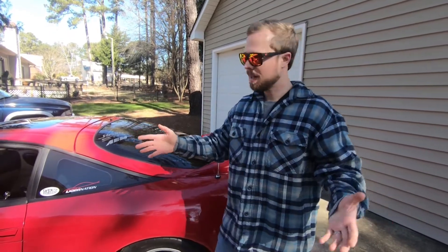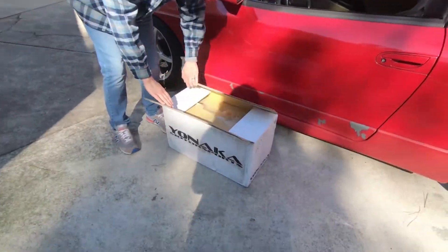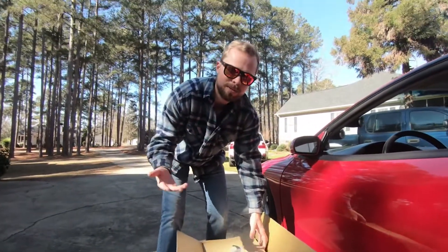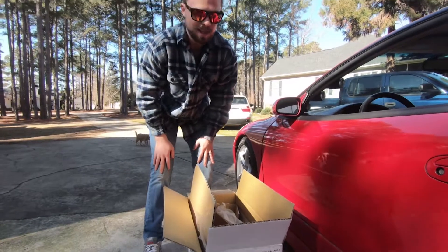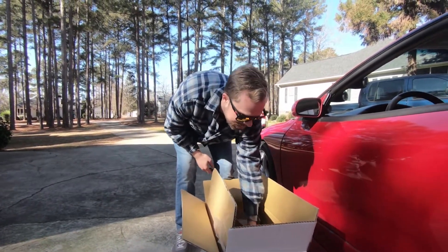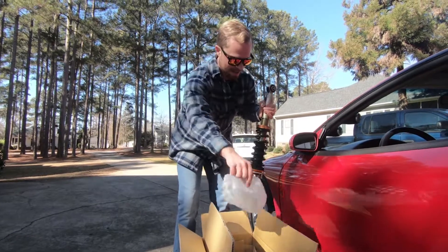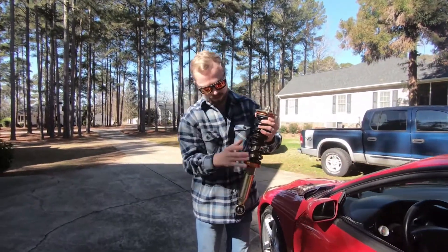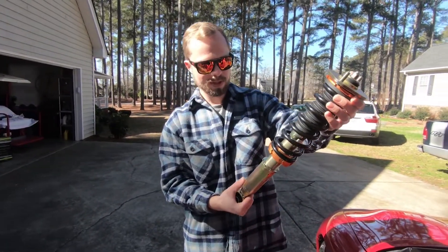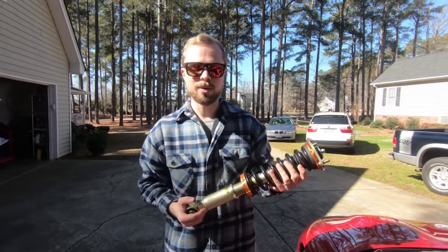We're going to remedy that today on a budget with these Yonaka Motorsports coilovers. This is not the most expensive kit you'll find on the internet, but it did have decent reviews on DSM Tuners, so I figured, what the heck? I want to help this car ride a little bit better and make it more enjoyable. Here's one of the rear ones — it's got that zinc kind of plated look to it, which I like because it won't stick out as much as blue or red.